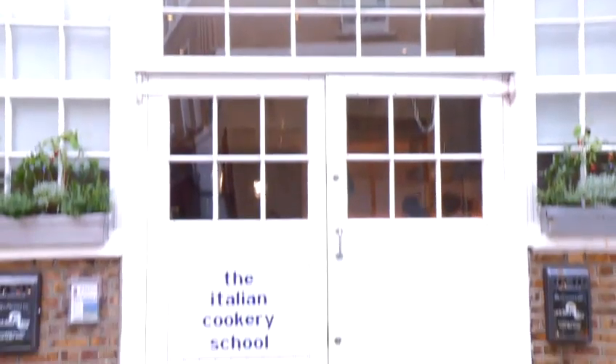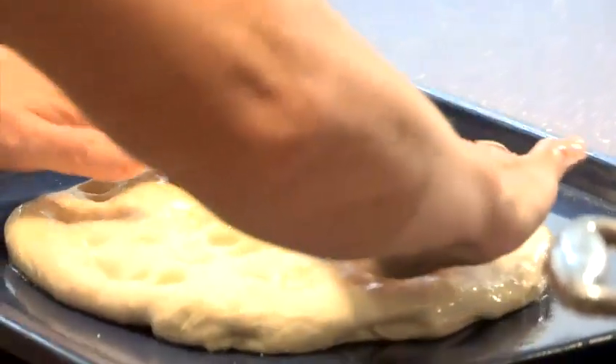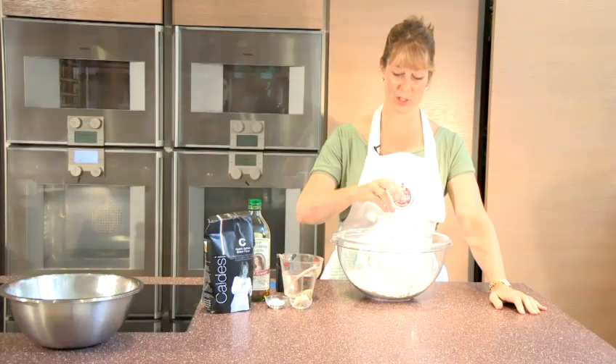This is Giancarlo Caldezzi. I'm Katie Caldezzi, author of this book, The Italian Cookery Course, and owner of our cookery school, La Cucina Caldezzi in London. Today, I'm going to show you an authentic Italian recipe — how to make focaccia.